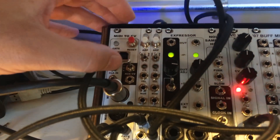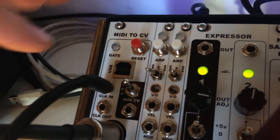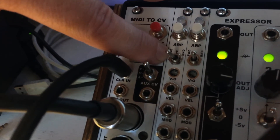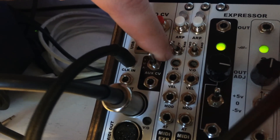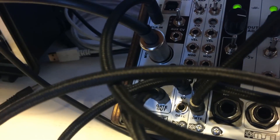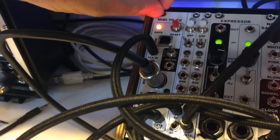It's got some cool features. The expander has a built-in arpeggiator that gives you forward, ping-pong, random, and also depending on how you set it up, it can also do note order by the chronology of the way you put the notes down. It's got a voltage per octave trimmer here for scaling. It's got independent velocity, modulation, aftertouch, a CV, and a gate out. So it's quite a lot here in 2HP and it really expands what you can do with the MIDI to CV module.